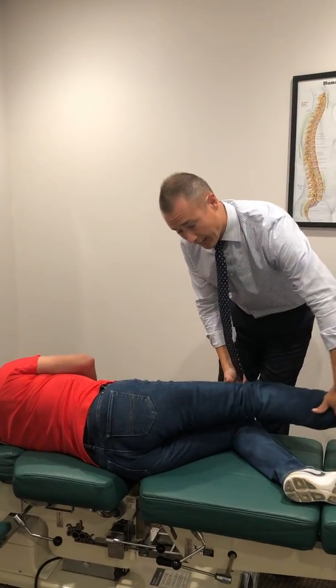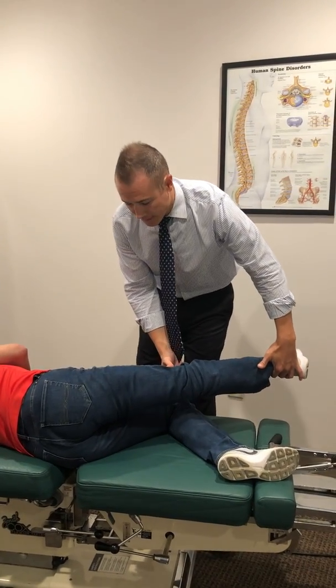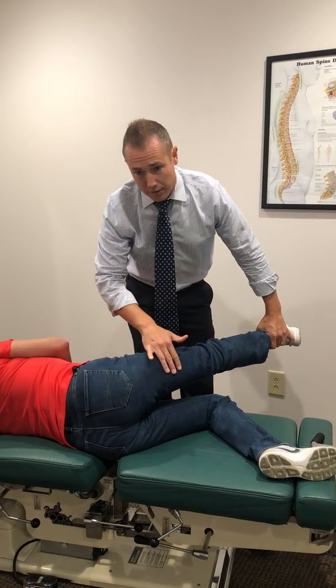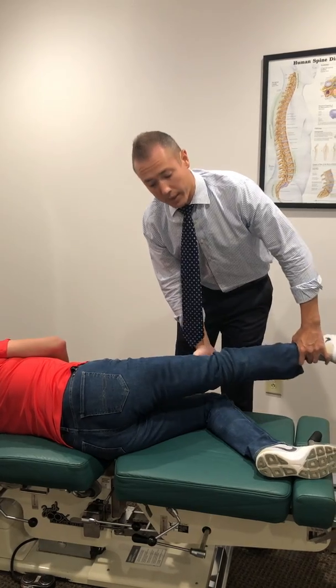To start off, provide a side-lying straight leg raise. If you bring the patient up to 45 degrees and it reproduces pain in their back going down the leg, that's your starting point. From there, go along the lumbar spine — for sciatica, you're going to look at L5, probably L4, and possibly L3, but most commonly L5.